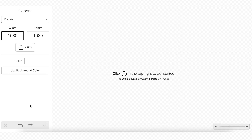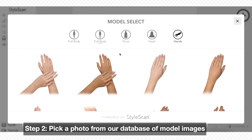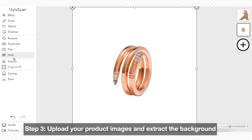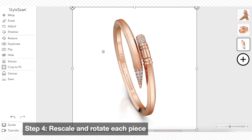We're starting off by resizing our canvas since we are creating a square Instagram post. Now select a model from our database. Upload or drag in an image of your jewelry. Use the extract tool to remove the background. Rotate and adjust each item onto the model.